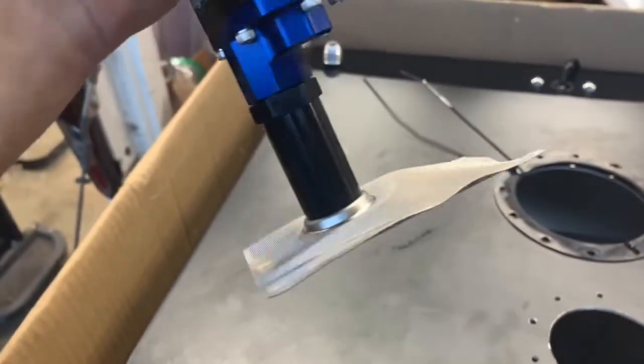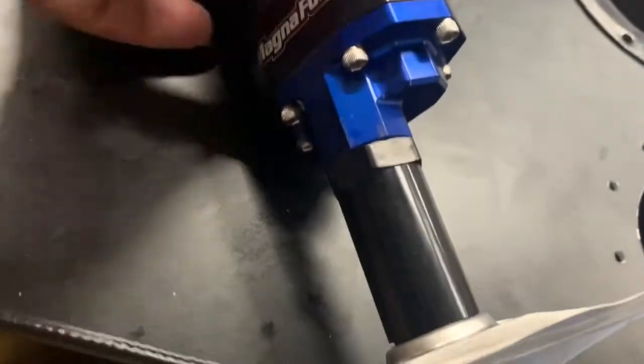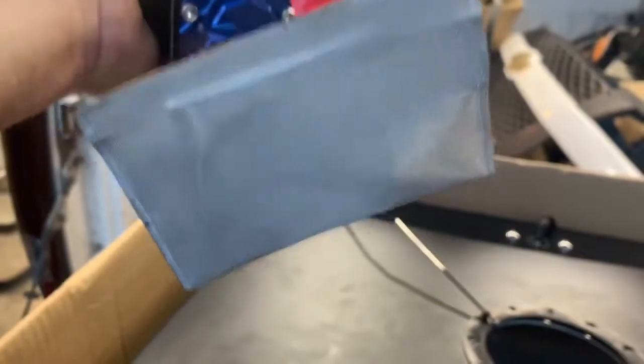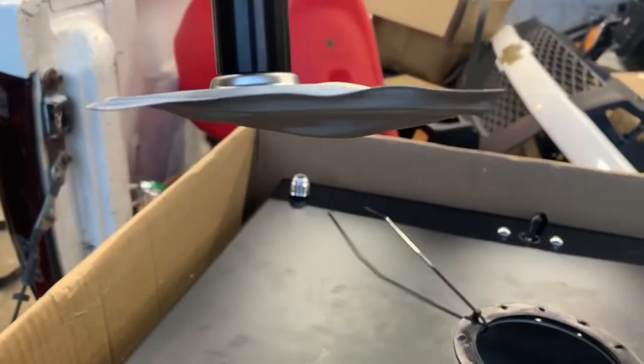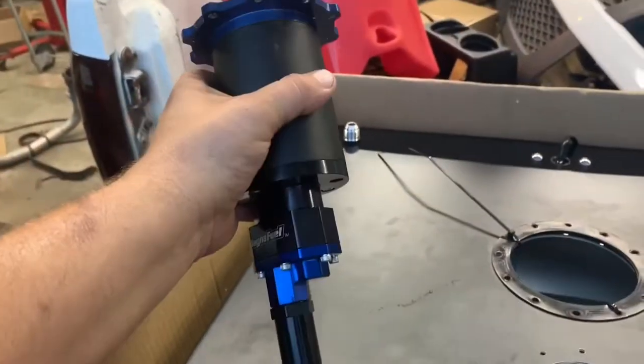Before you put the pump in, make sure you put the pickup tube on. It's got a shoulder right here — make sure you push it on far enough. There's a little spring inside the sock, I guess to keep the sock from collapsing. Try not to smash that down too much when you're putting it on, but it slides on pretty easy.